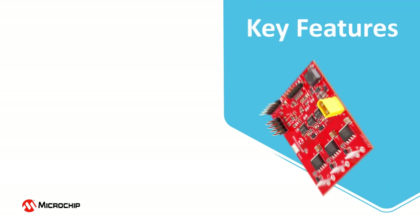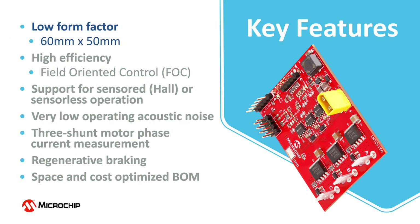At only 60 millimeters in length and 50 millimeters in width, this is a low form factor design. The board is equipped with a powerful digital signal controller and can run the most demanding motor control algorithms like field oriented control, or FOC. The driver supports sensored or sensorless motor control applications and delivers sinusoidal phase currents resulting in a very low operating acoustic noise.